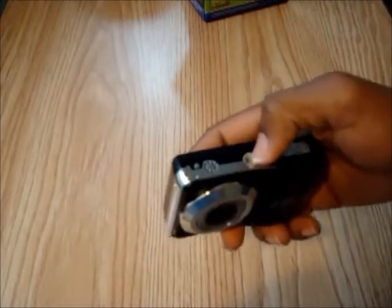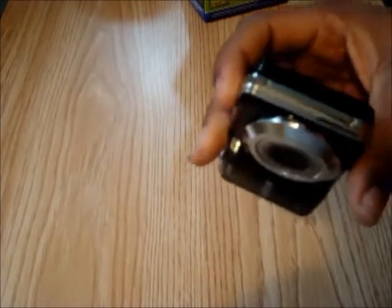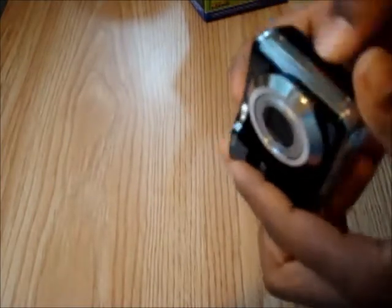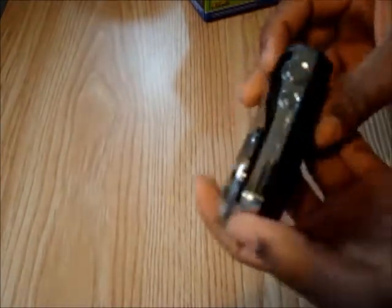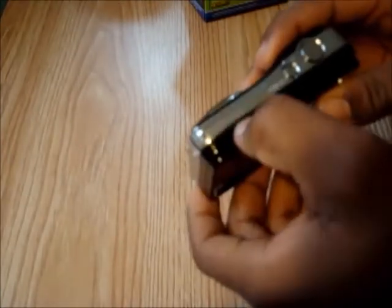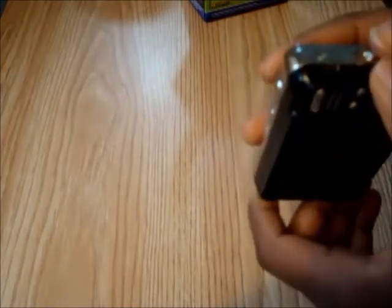At the bottom here, your SDHC card goes there and your two alkaline batteries go there. It does have a tripod port on the bottom. This is your speaker for when you're playing media. As we look along the sleek body of the unit itself, you can see some screws. There is a two-part focus, autofocus button here. It has the model and make on the top and right back around.